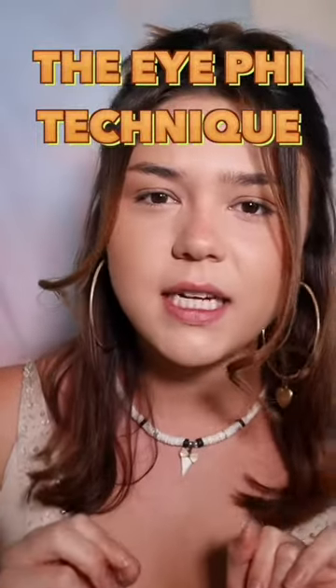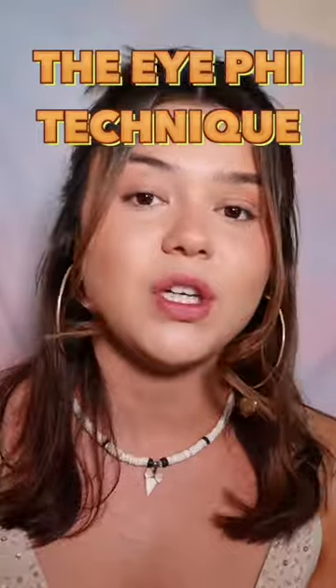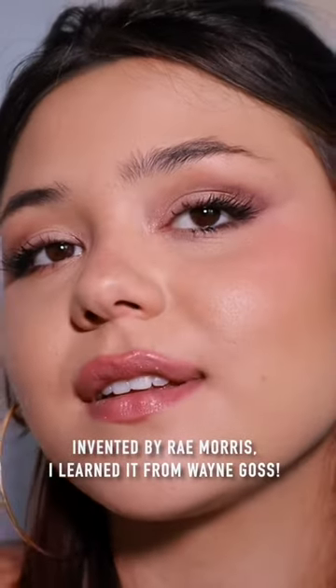Have you heard of the eye-fi technique? It's an old-school makeup technique that can tailor any eyeshadow look to your unique eye shape, no matter what you have. Let me show you.